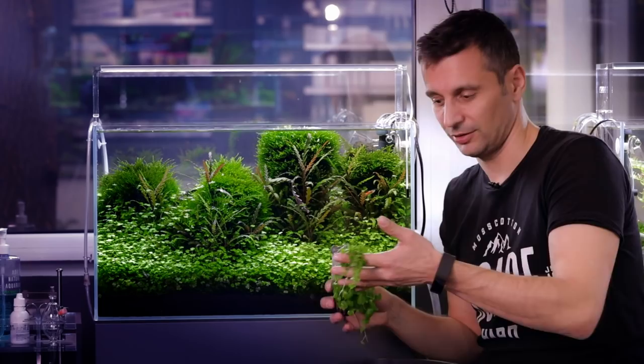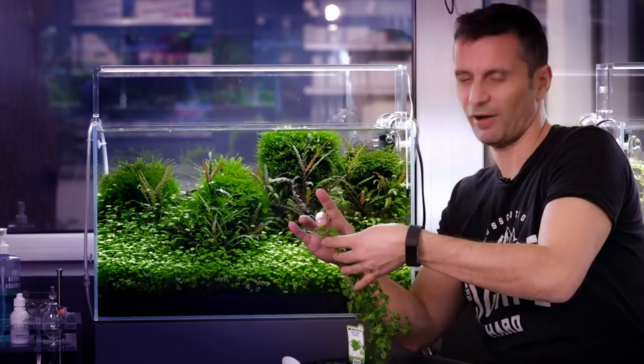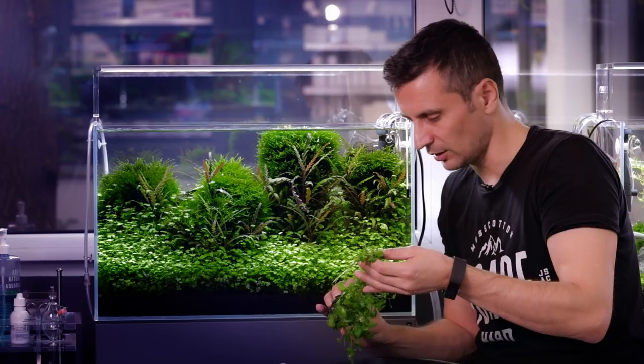This is the foreground plant — check out the length of it. What I do basically when I plant it is I cut little pieces of five to eight centimeters, and then I plant these bunches down. Then, gradually as it grows, I trim all the stems that were growing upward and just leave the ones that are spreading downwards or sideways. It's much better. So this is Hydrocotyle tripartita from Dennerle.